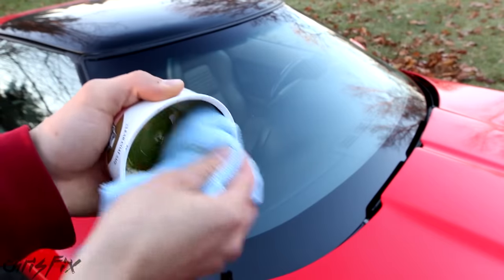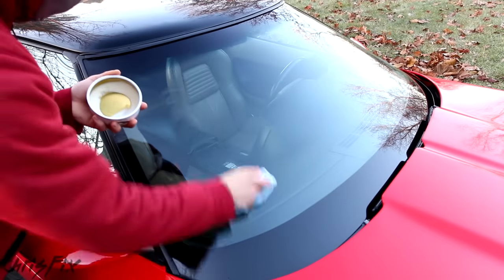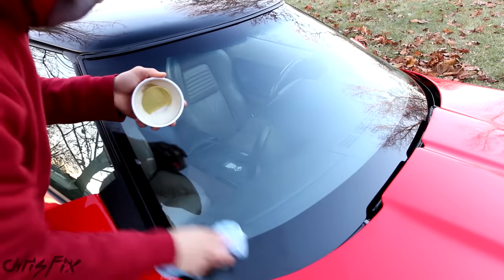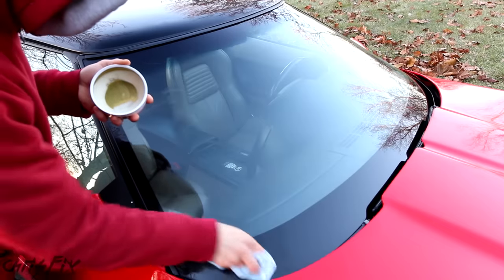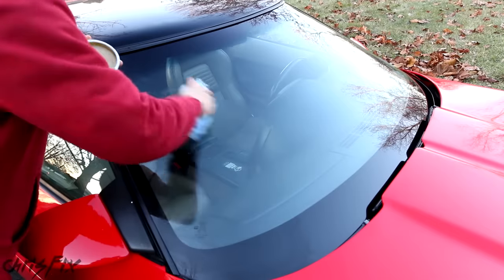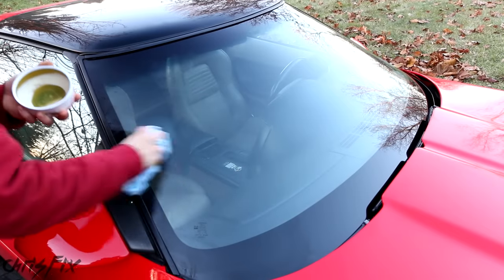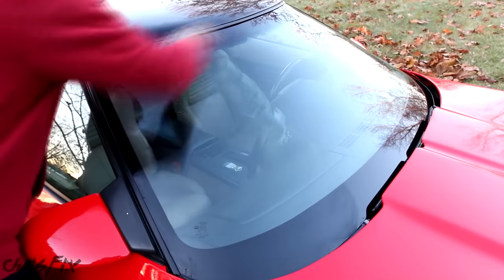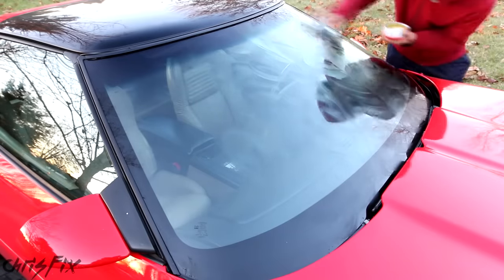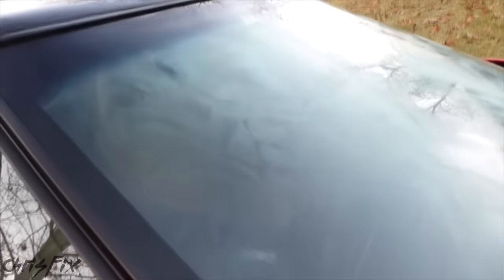Get your wax and apply it in a circular motion. This isn't like waxing the paint — don't worry about swirl marks. You don't need thick layers; just coat the surface of the glass. The glass is really smooth now because you clay barred it, so you won't need much wax at all. Apply moderate pressure — about five pounds. Coat the whole windshield, then take a look to make sure you have full wax coverage with no bare spots. Now we'll wait around five minutes until the wax is dried enough to buff it off.